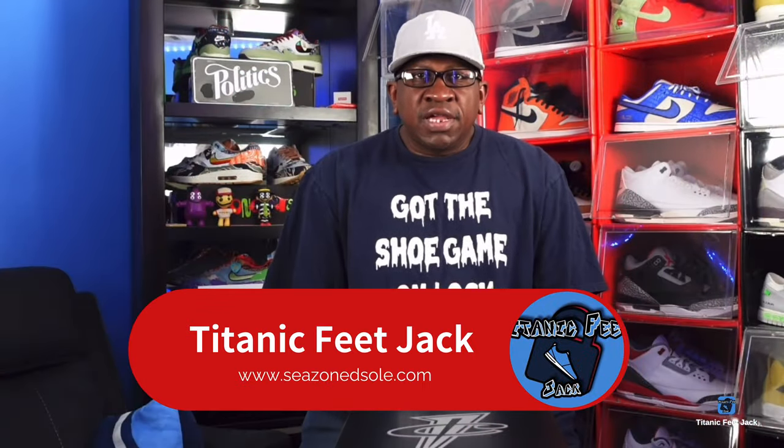What's up everybody, it's Titan Feet Jack and I'm back at you again with another video. Today we're taking a look at a sneaker — I'm not sure when the release date is, but I have a pair in the building. It's part of a collection from my childhood, or my early adulthood, depending on when this video game came out.